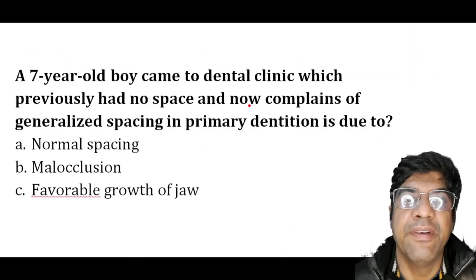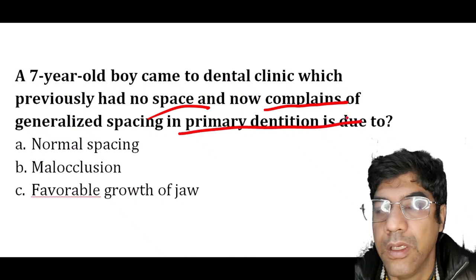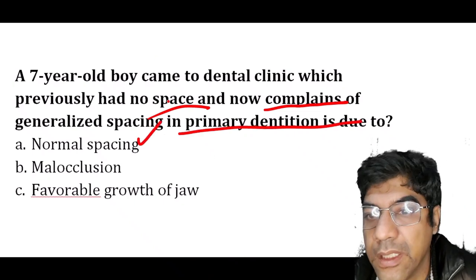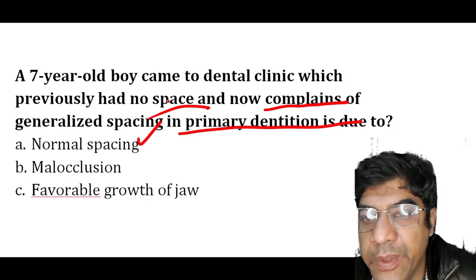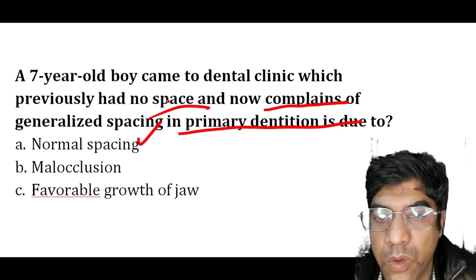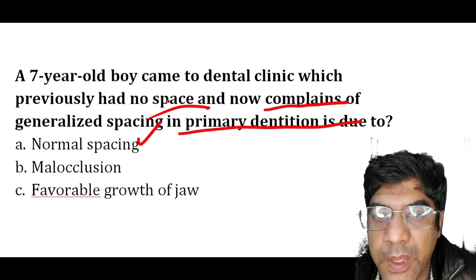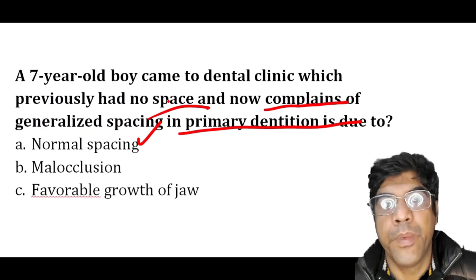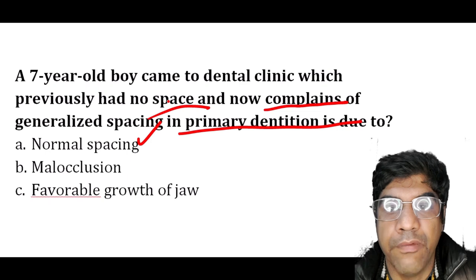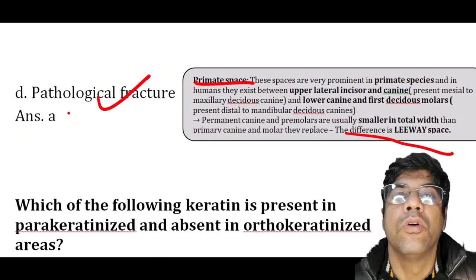A seven-year-old boy comes to the dental clinic. He previously had no spacing but now complains of generalized spacing in the primary dentition. This is normal spacing in the primary dentition. Generalized spacing is considered normal during specific periods of growth — as the child grows, there is a natural process of dental eruption and spacing to accommodate the larger permanent teeth that will replace the primary teeth. This spacing allows for appropriate eruption of permanent teeth without crowding issues. The answer is normal spacing.